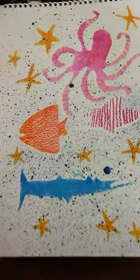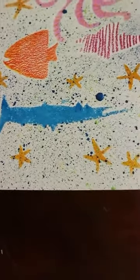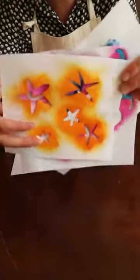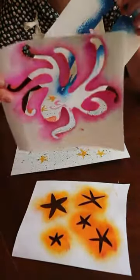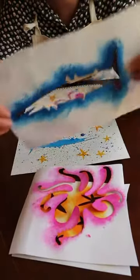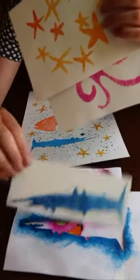There we go. There's my speckled bubbly underwater scene. Grumpy fish at the bottom. I used quite strong paper for my stencils so they're still in quite good condition, so I can keep using those over and over again.